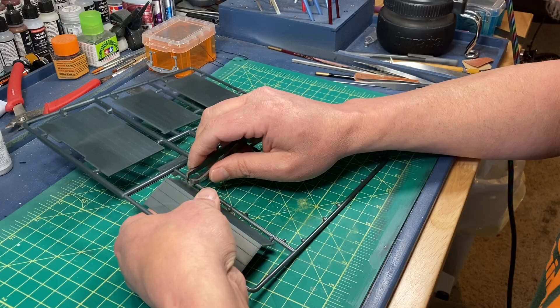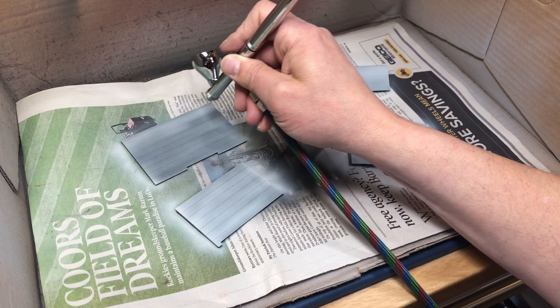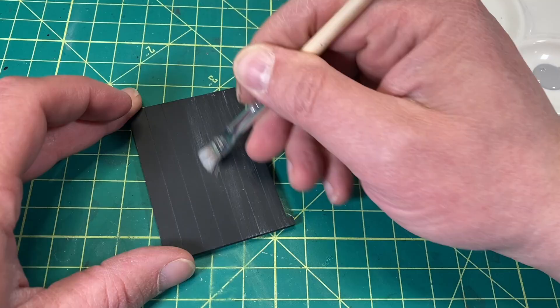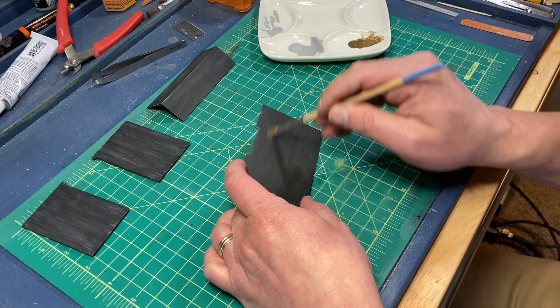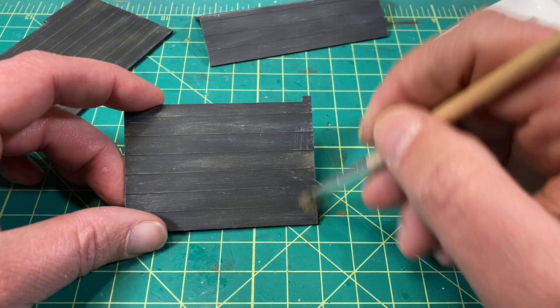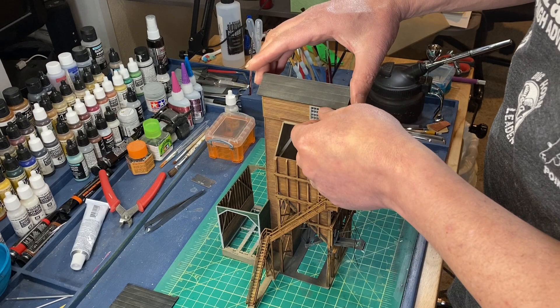Finally, it was time to do the roof pieces. I started with a light gray primer, then I slightly lightened up some black with a little bit of white for the base color. I'm keeping it simple for the roof and started with a dry brushing of Sky Gray. Next I dry brushed with Dark Earth. However, this wasn't quite what I was looking for — it was a bit too dark — so I dry brushed on some concrete and I was done with these parts. I'm going to keep the roof separate for now.